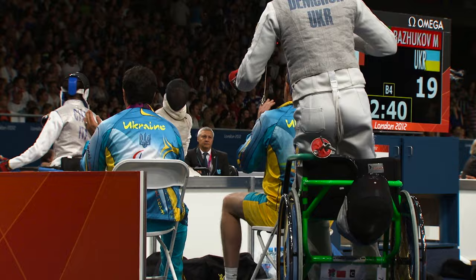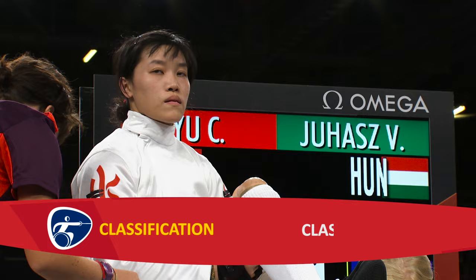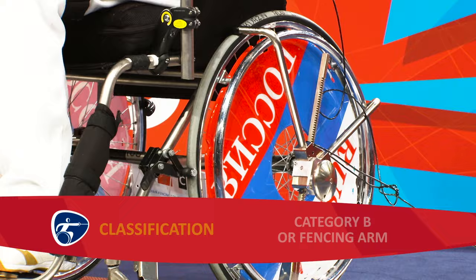Fencers may not rise from a seated position during the bout. All wheelchair fencers have an impairment of their legs or feet and compete in two classes, A and B. Fencers in category A have good trunk control, whereas category B athletes have an impairment that impacts their trunk or their fencing arm.